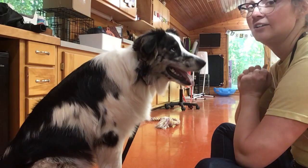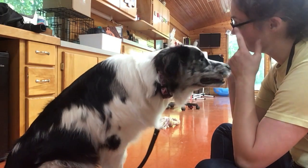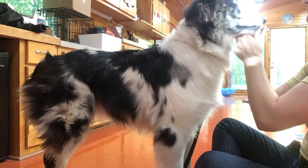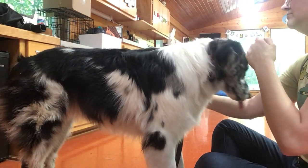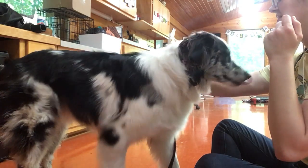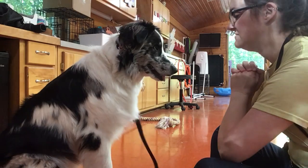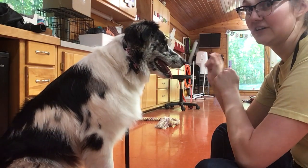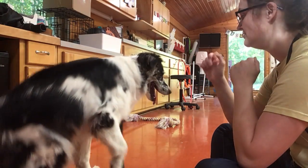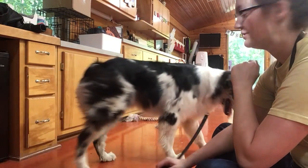Very good girl. So what we're waiting for is we want her to disengage — meaning leave it. That's it, there you go. Very nice. So I gave her a very, very light pop with the leash right there, and then using that noise, I just kind of got her to move away from me.